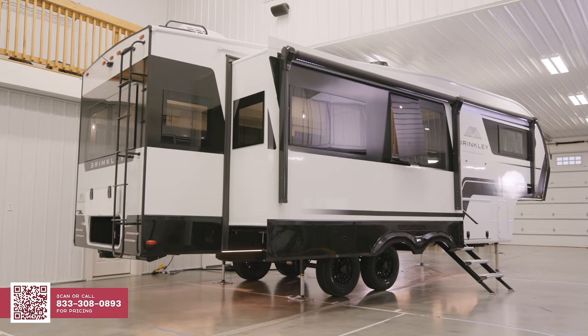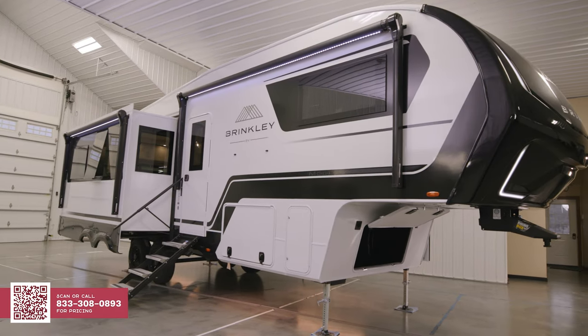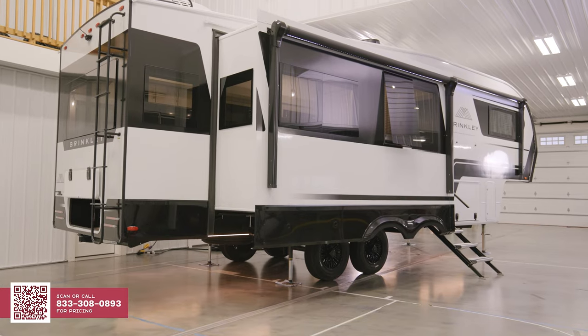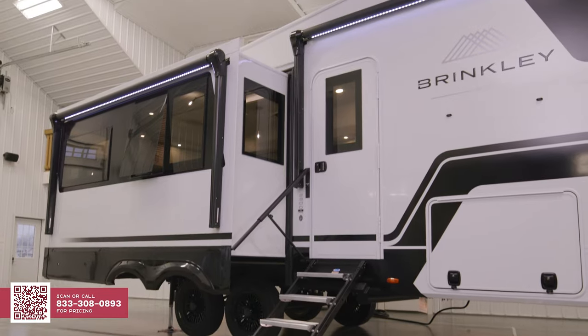We're outside the all-new Model Z 2900. This coach comes in at 32 feet 11 inches overall length. We're looking at around 11,600 pounds dry weight, 14,495 GVWR. The height of this unit is going to be 13 feet 2 inches. You're going to get all the same things you saw with the Model Z 3100 and our Model G toy hauler — automotive exterior, residential interior — backed by that Brinkley three-year structural warranty that will not void if you choose to full-time in it.